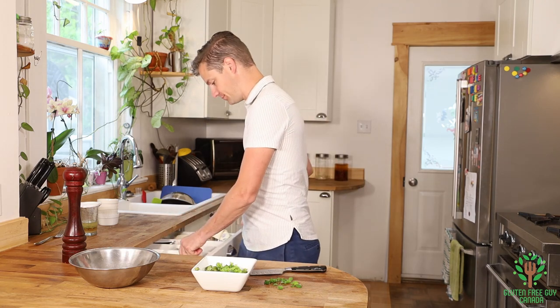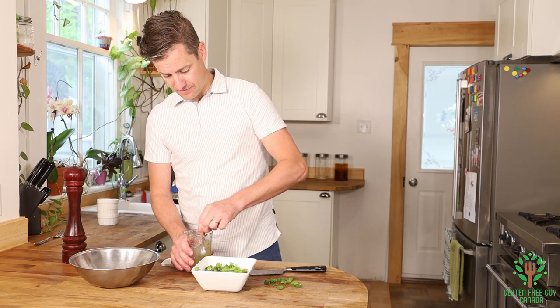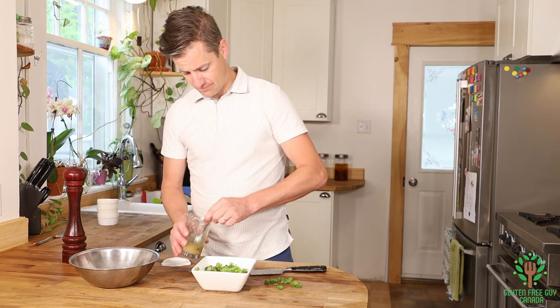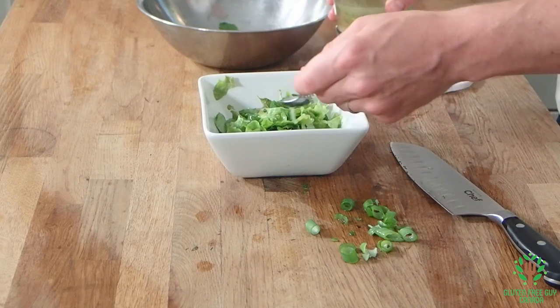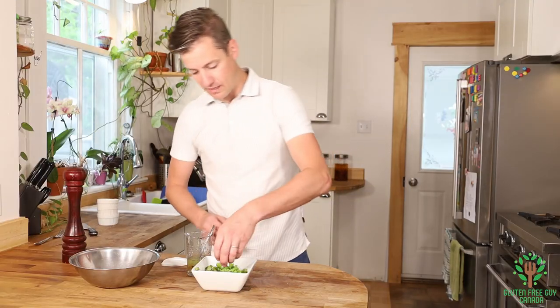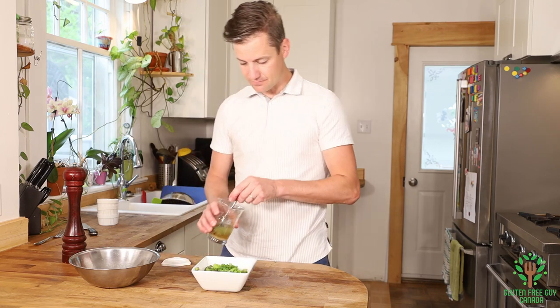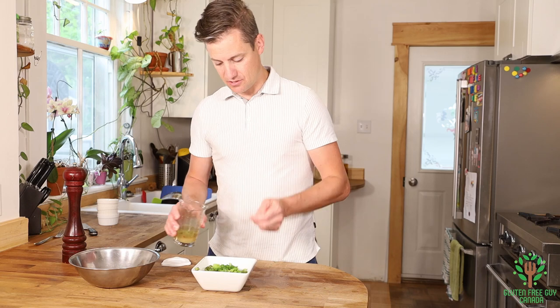Take my spoon, give it another stir, then just drizzle the dressing on top — so simple. Throw in the rest of the green onions; I like a little bit of extra dressing, so just gonna do a little drizzle.